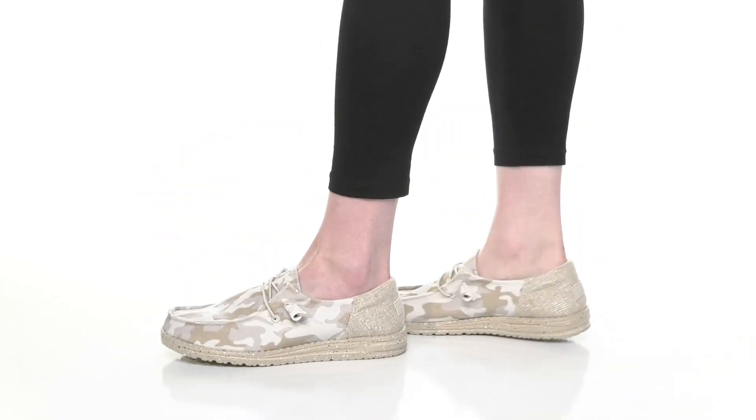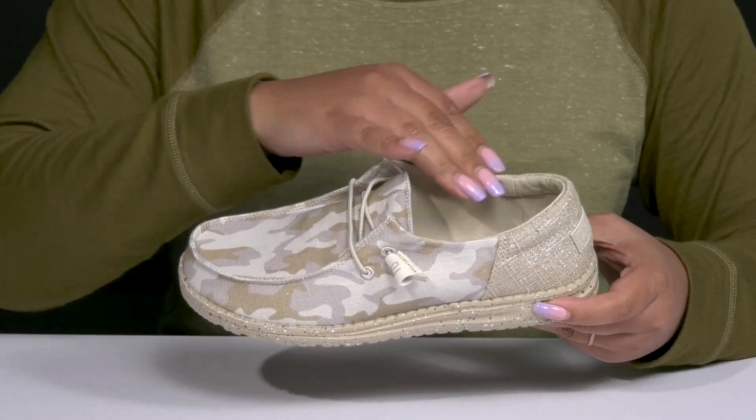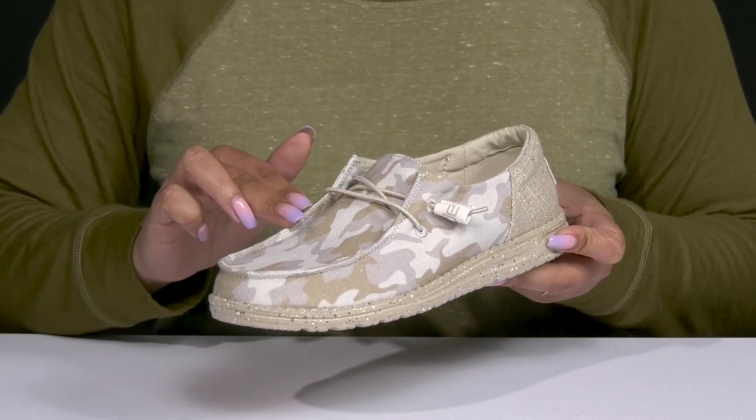The Wendy Funk shoes by Hey Dude feature a textile upper with a round toe silhouette. They have a wide opening with some stretch for easy slip-on, a decorative lace-up closure, and a mock toe design.